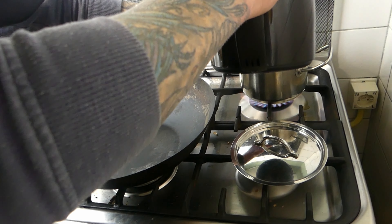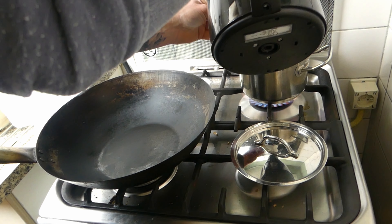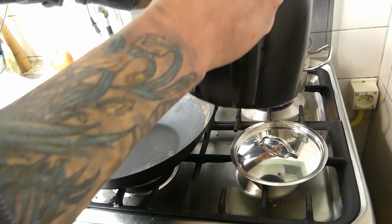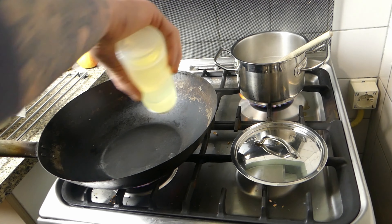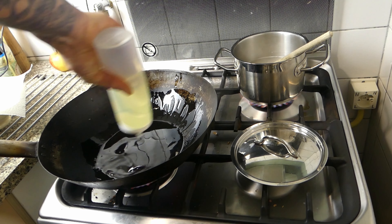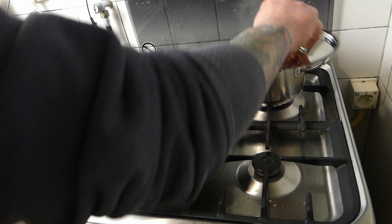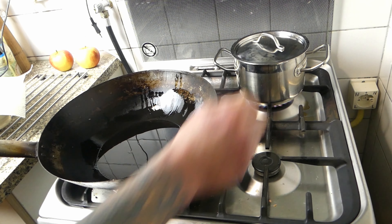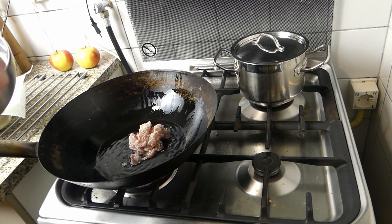One cup of rice with two cups of water — the perfect combination. Get it to a boil, get the lid on there. Meanwhile, warm up the wok and get yourself a really nice layer of neutral oil in there. Water's boiling, turn down the heat.